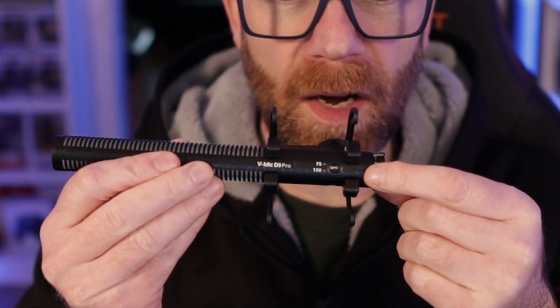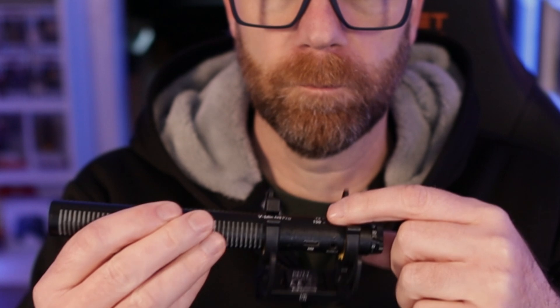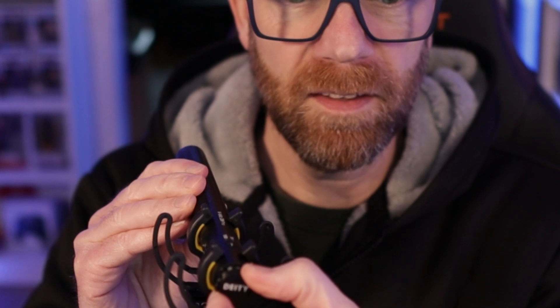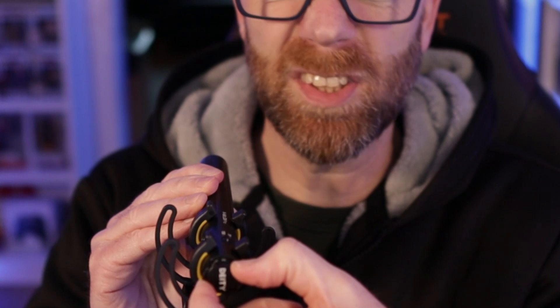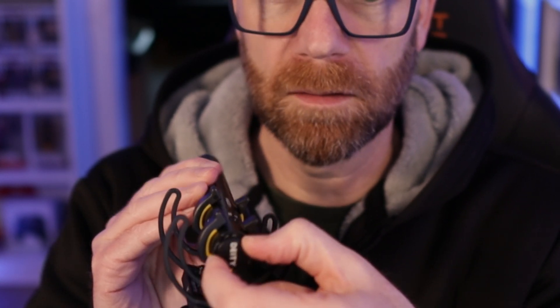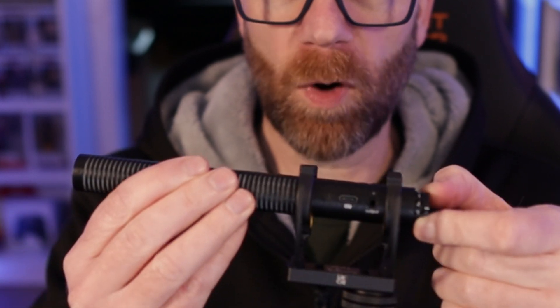As you can see, it's got a nice metal build — this is not plastic. It's solid and feels like a solid build, with a bit of weight to it. On the side you've got your high-pass filter at 75 and 150 Hz. And then on the back there's the gain knob — that's what gives it its pro element. You can change the gain on the fly, just to get it right.